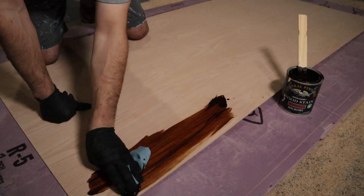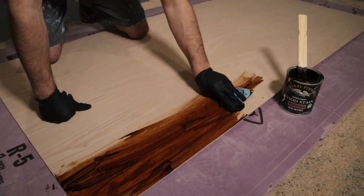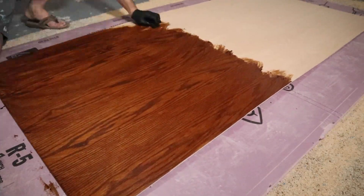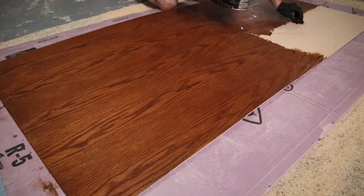I'm using a hickory wood stain by General Finishes. This is a water-based stain, and this was a mistake — I should have used an oil-based stain, but I didn't know that at the time. I later learned that water-based stain dries much more quickly than oil-based stain, which means it tends to leave lap lines on larger surfaces. This would turn out to be a fairly significant problem throughout this project.